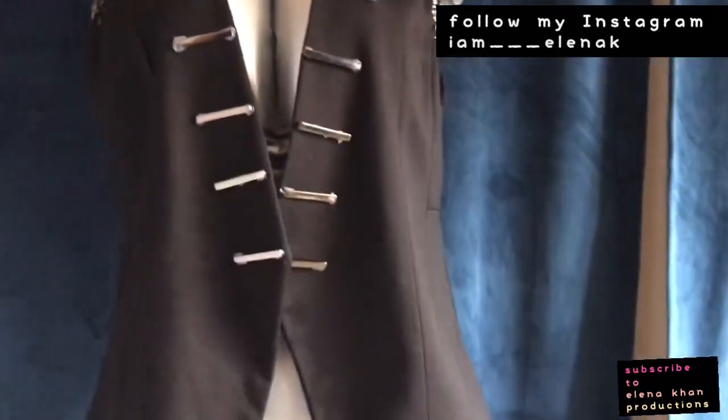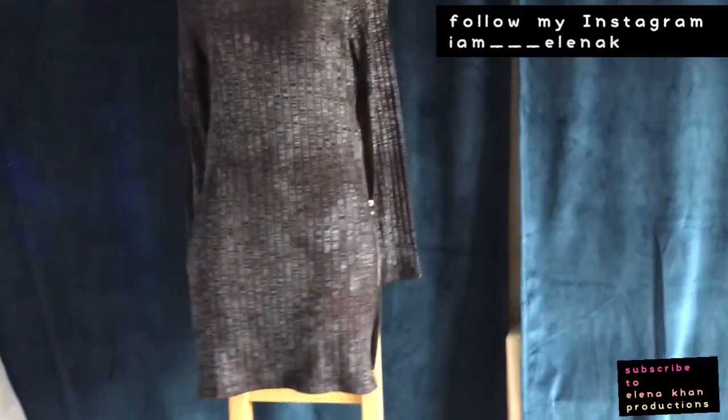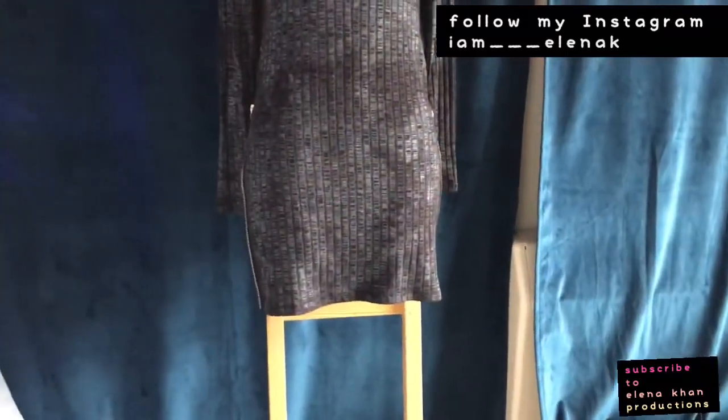Comment down below if you would like to see more of these DIY videos. Hello once again, this is Elena Kahn here and my next DIY project is this simple shirt — well, it's actually a dress.